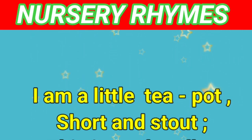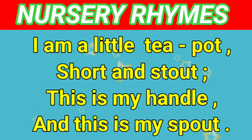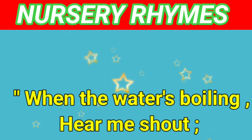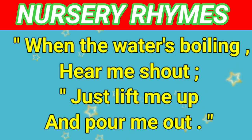I am a little Teapot, short and stout. This is my handle and this is my spout. When the water's boiling, hear me shout. Just lift me up and pour me out.